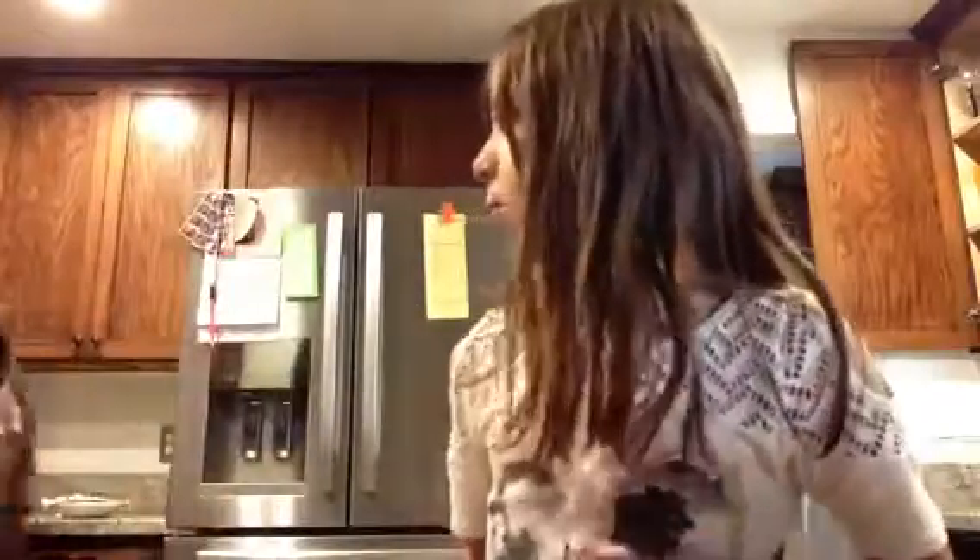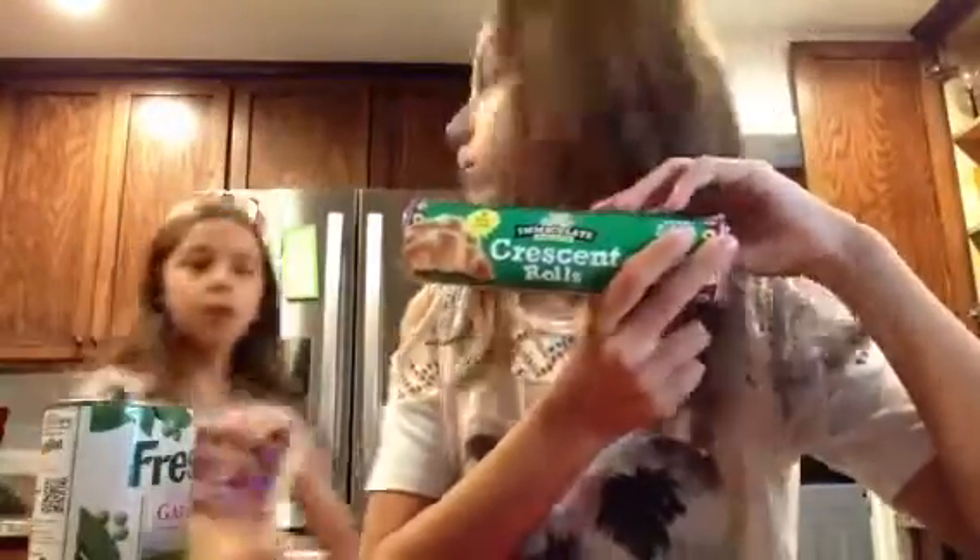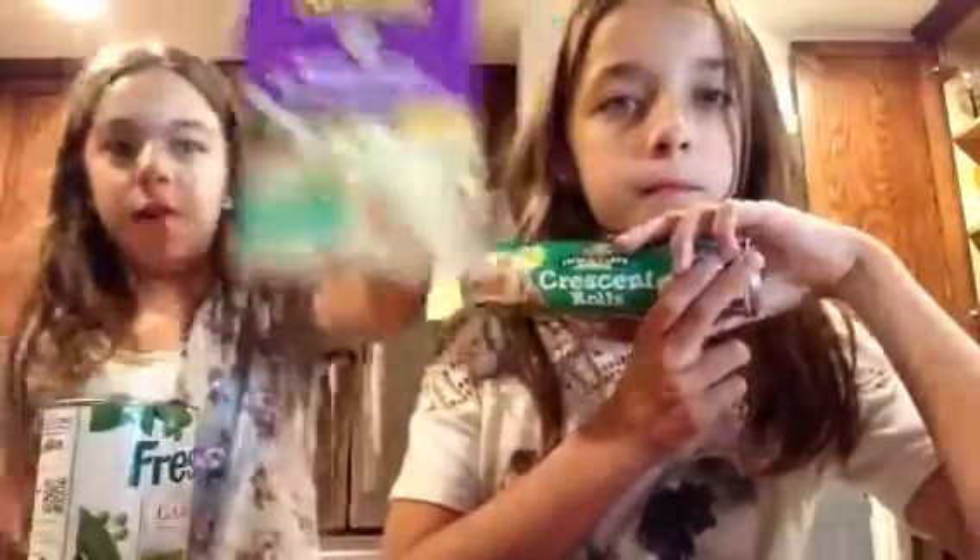This is what we're having for dinner: crescent rolls and mac and cheese.